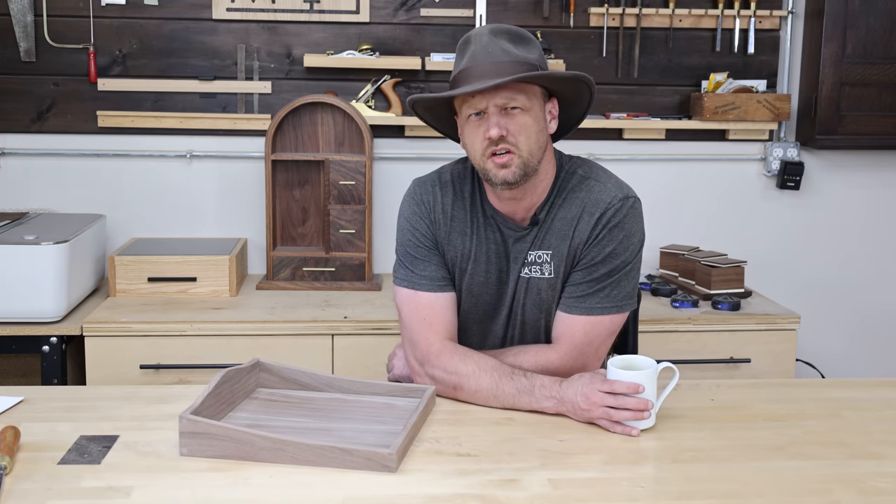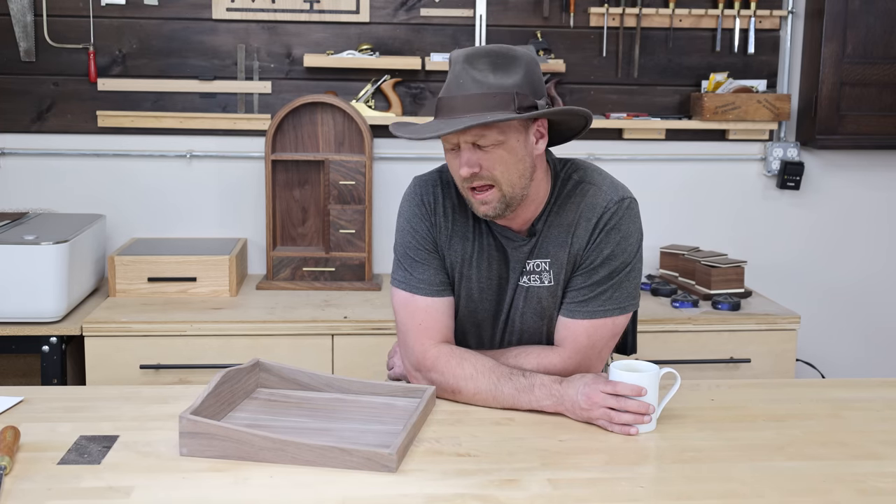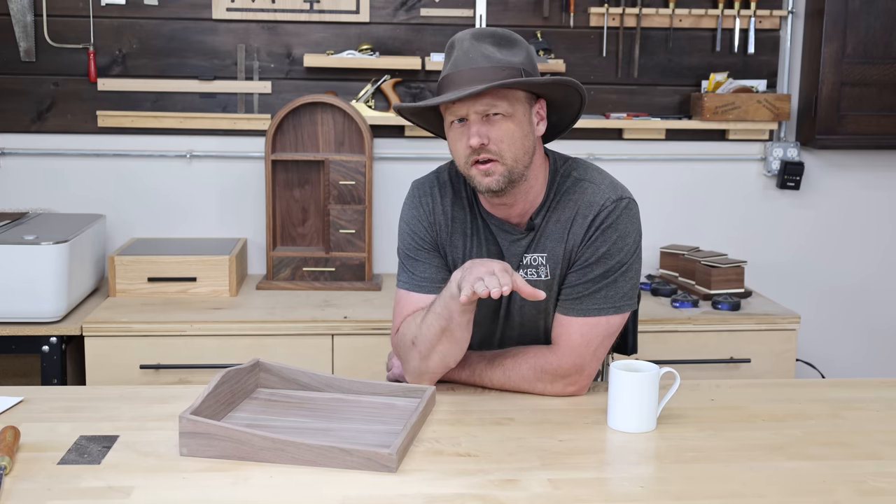I think this project's just about done, but there's still a little bit of daylight left and I think I got time to squeeze out one more thing before we call this project finished.